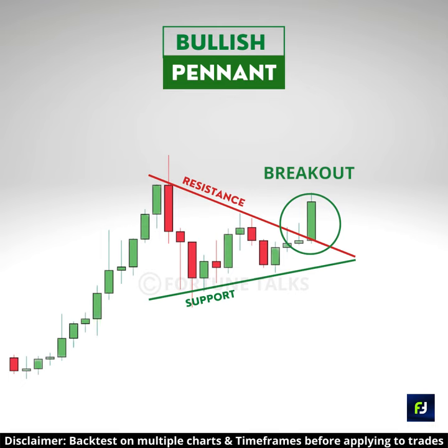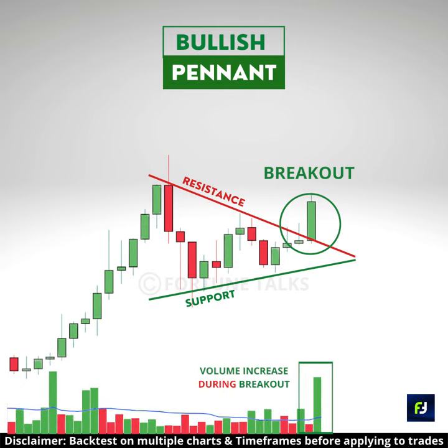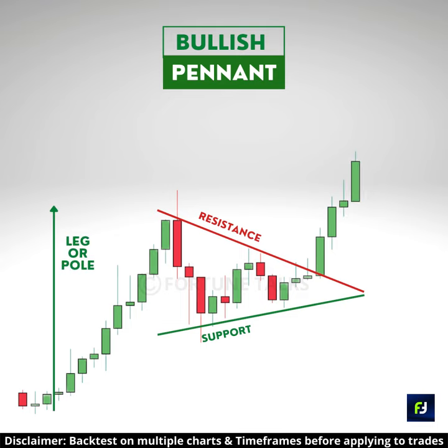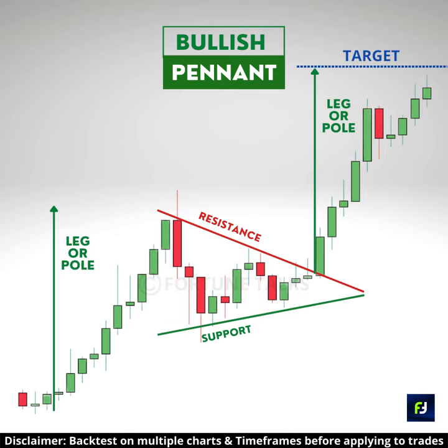When price breaks above the descending trendline with high volumes, it strengthens the bullish bias. Take a long entry above the breakout candle high, or after a pullback to the level after breakout. Place your stop loss below the recent swing low of the pattern. Set the target equal to the height of the pole and project it upward from the breakout point.